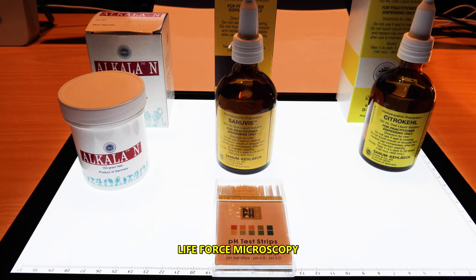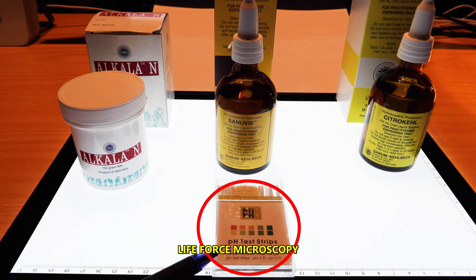If urine pH drops below 6.8, the patient should resume alkalizing therapy. These are the pH test strips that we use for saliva and urine.